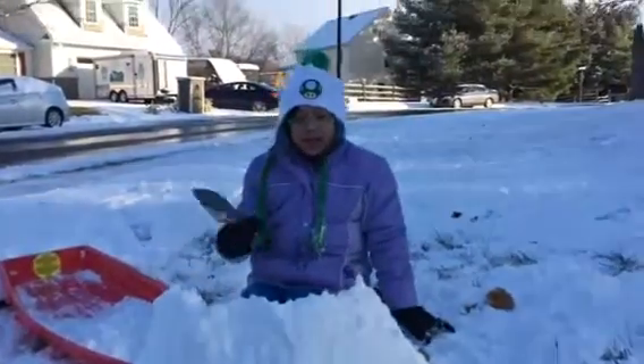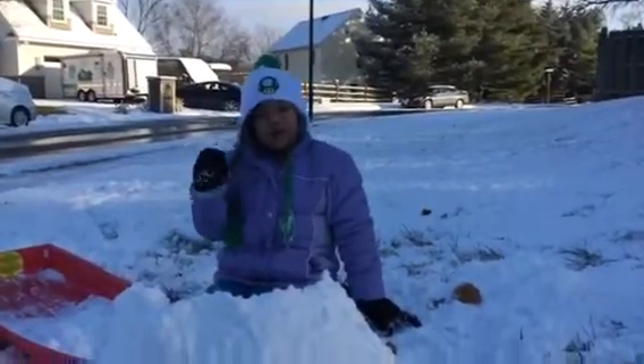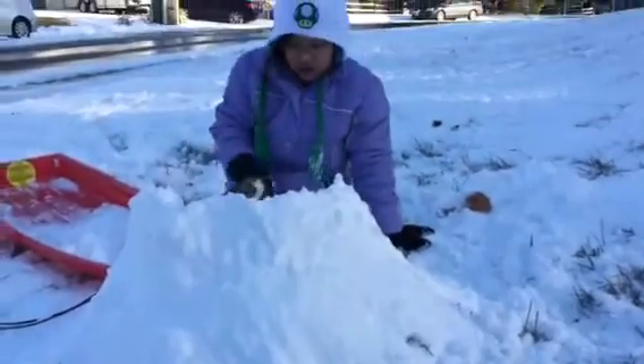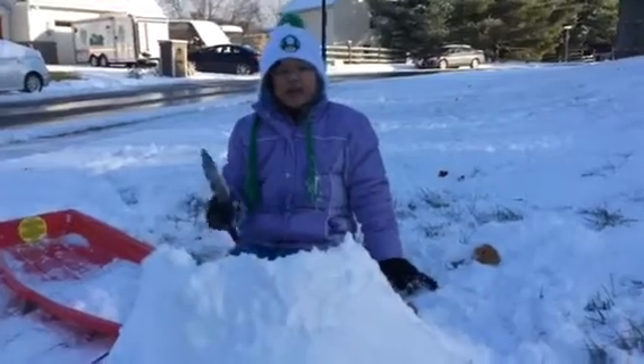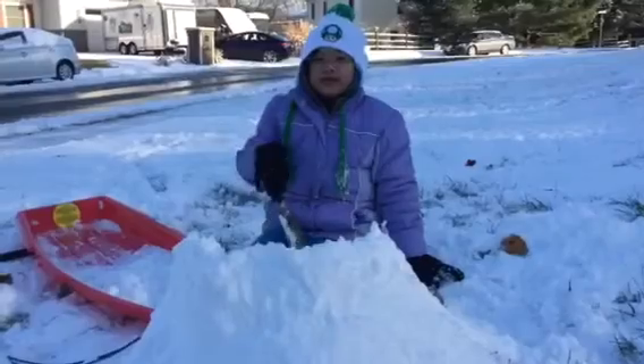Hi, my name is Amy and I'm making a snow wall. I started by putting a lot of snow on the bottom and then made small walls, stacking them up.